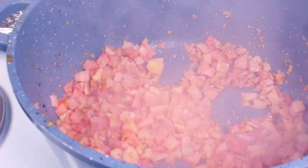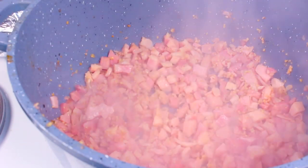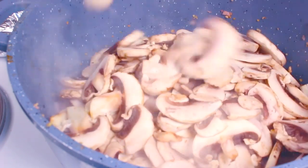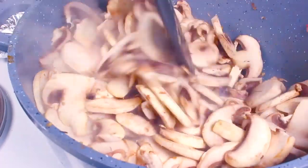You can cook the bacon a little further to make it crispier — that's completely up to you. Next I'm going to add in 14 ounces or 400 grams of sliced mushrooms, and we're going to cook these for a further few minutes until the mushrooms have softened up nicely.